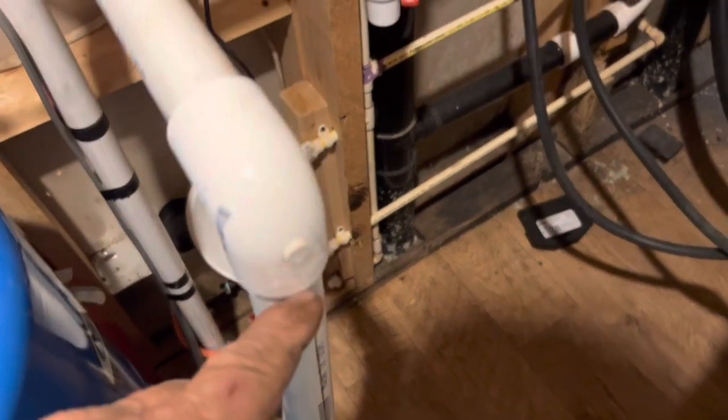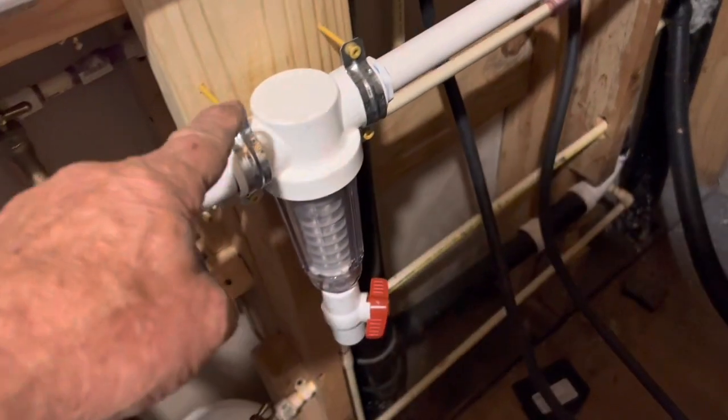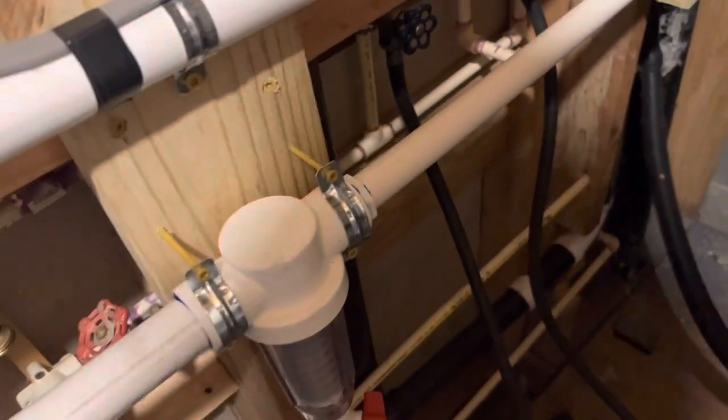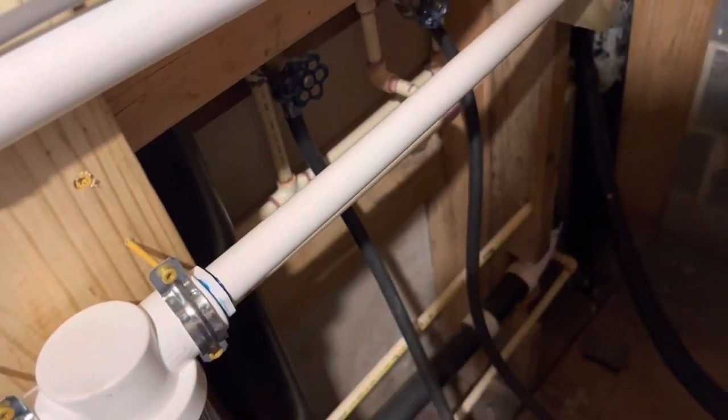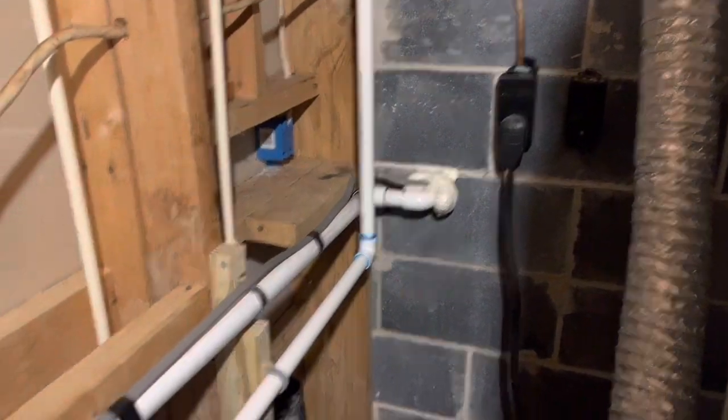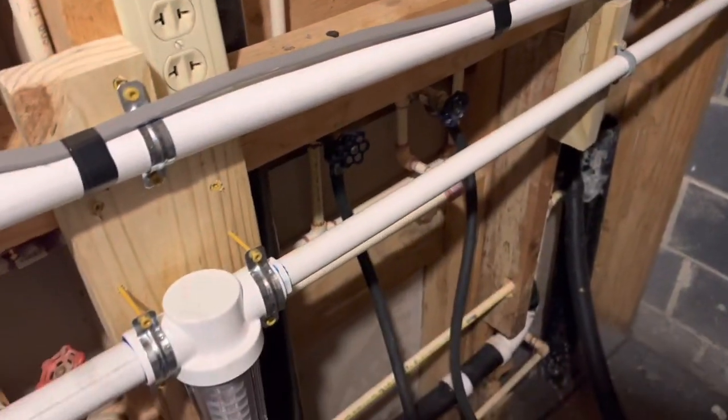There's a cutoff valve for the house. Right here is the Ruscon spin-down filter, and we'll find out if they need a whole house filter. They never had one — they've lived here for decades. Then it goes up and ties into their existing water lines.